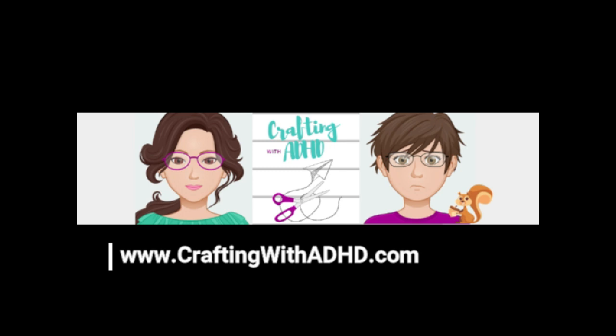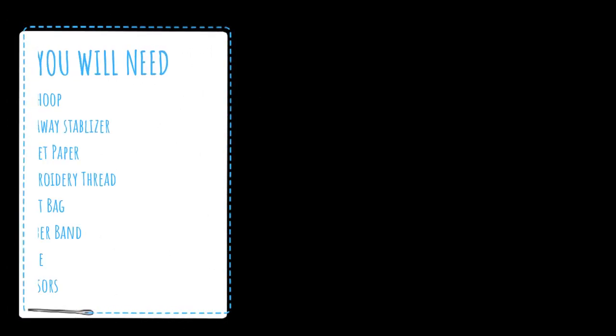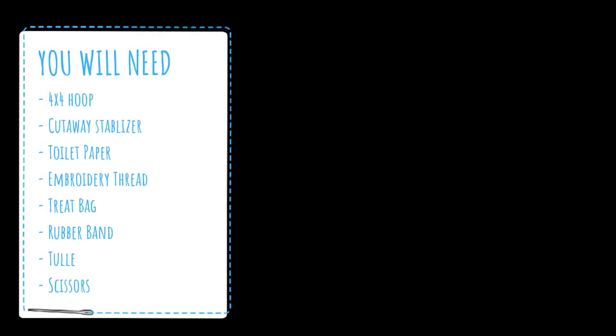Hello, do you want to craft? I'll put the coffee on. Hi guys, I'm Colette from Crafting with ADHD. When people find out that I'm an Etsy seller, they usually want